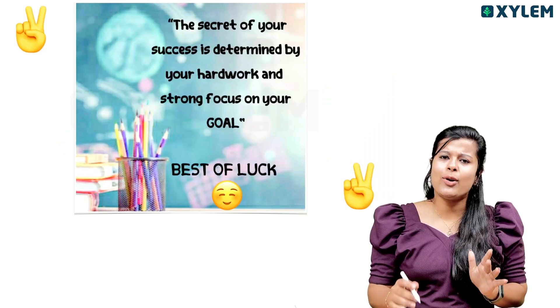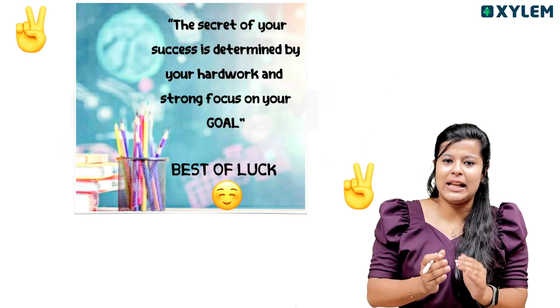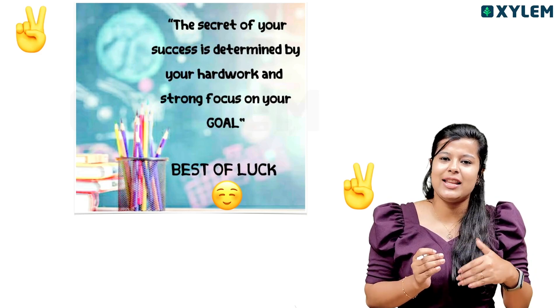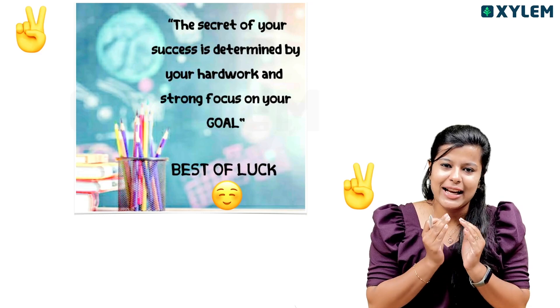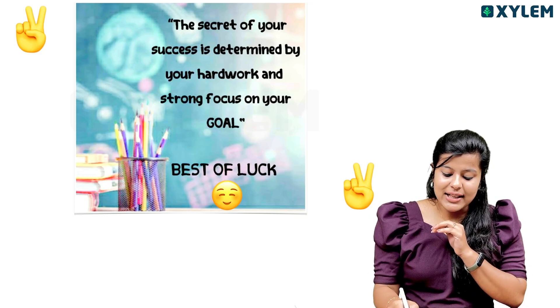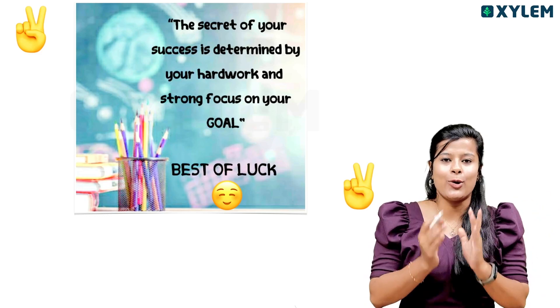Now, if you think about it, there is no time for you to think. If you doubt it, you will start too late. We will start at the correct time. The secret of your success is determined by your hard work and strong focus on your goal.